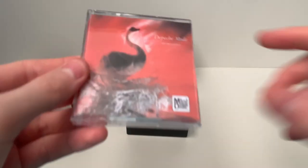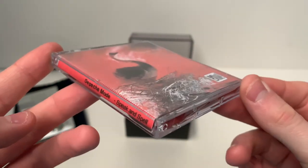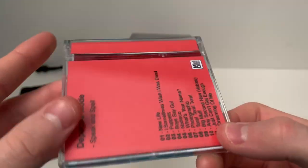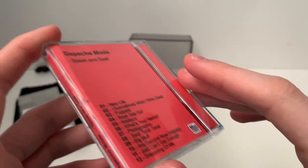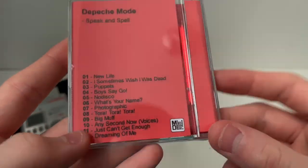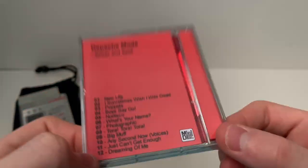The first one is Depeche Mode's Speak and Spell. This is the first Mini Disc that I did the artwork for. It is just awesome looking. This is actually also the first disc that I did with the Mini Disc cover site.